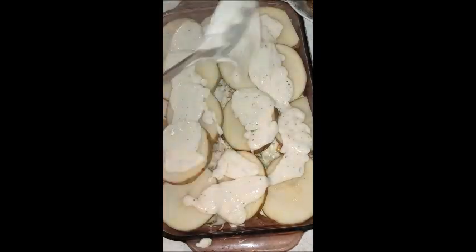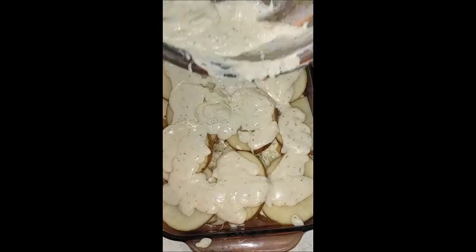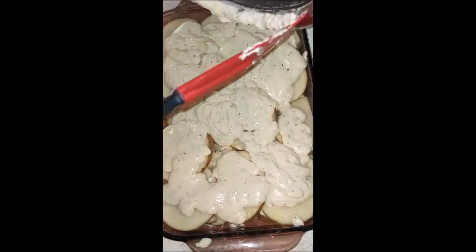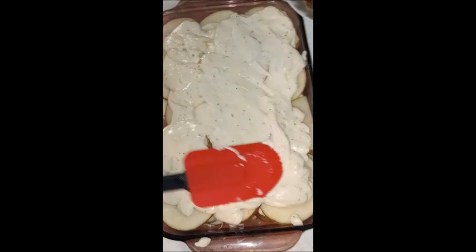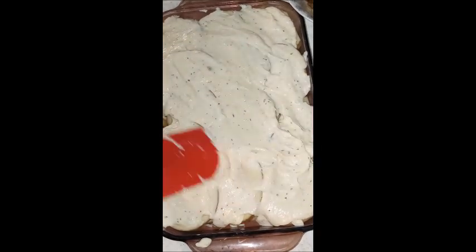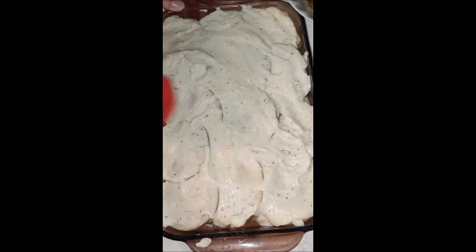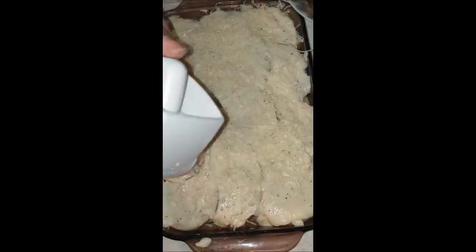This is the final layer. I pour the roux over the potatoes and use my spatula to scrape it all out and make sure everything is used. Then I cover the potatoes with another layer of roux and finish with a little more Parmesan cheese over the top.